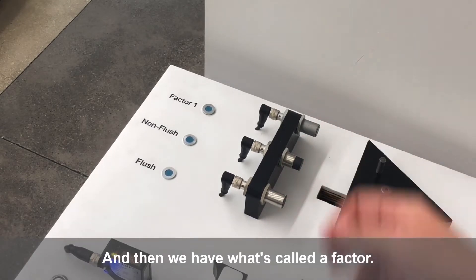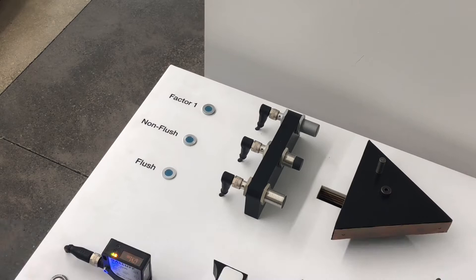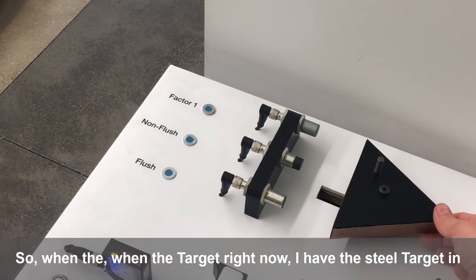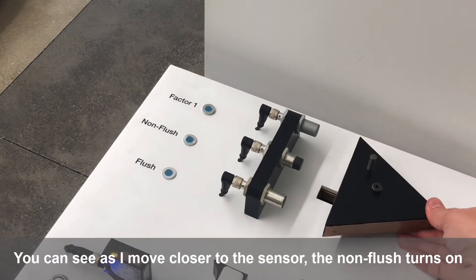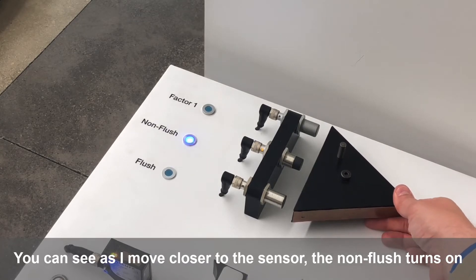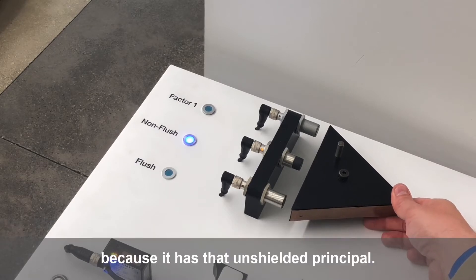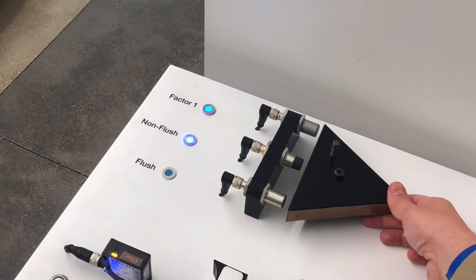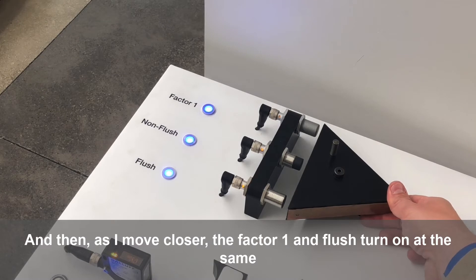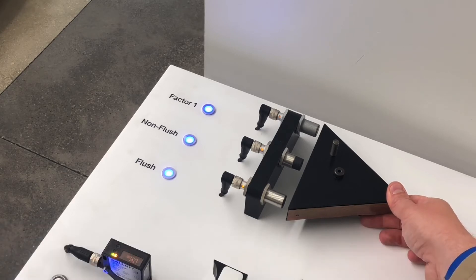Here you can see we have a flush inductive sensor, a non-flush or unshielded inductive sensor, and a factor one sensor. With the steel target in front of them, as I move closer, the non-flush turns on first — that makes sense because its sensing range is the longest due to the unshielded principle. Then as I move closer, the factor one and flush turn on at the same time, about four to six millimeters apart.